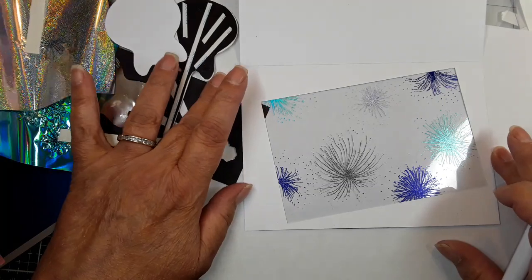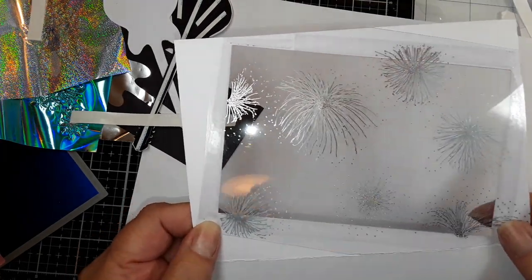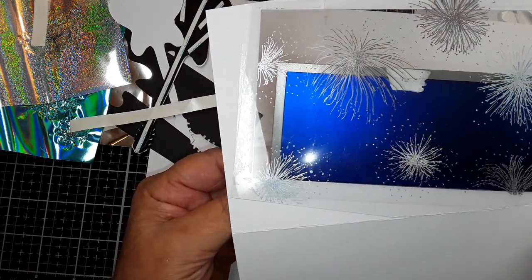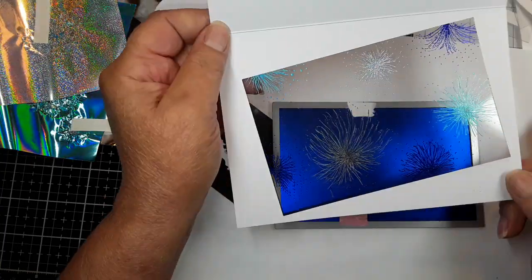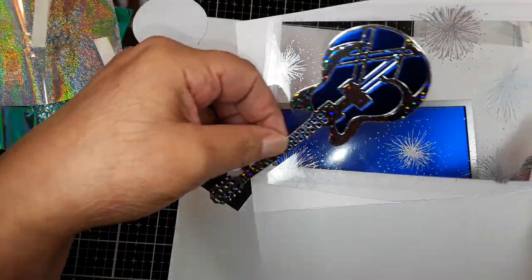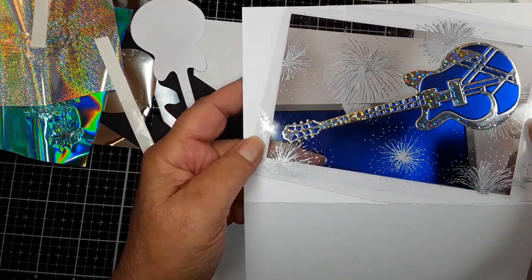Now I want to show you something that's really cool. This is the inside of the card, and this is the outside of the card. Look at this — it's silver! The back of your foiling will always give you a silver finish, and since it's a window card and you're going to see through it, you see through both sides. This is colorful and pretty, and this is more neutral — it's going to match better with my guitar. I didn't want a lot of colors up against this guitar because I wanted the guitar to take center stage.